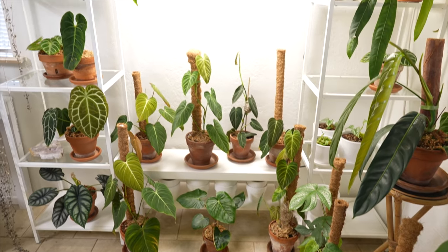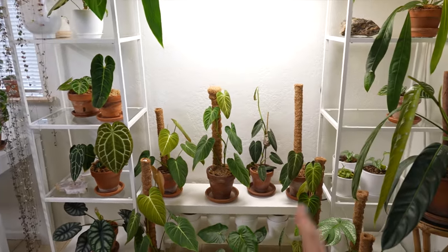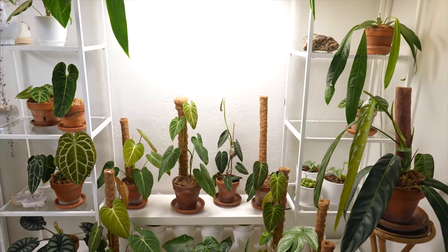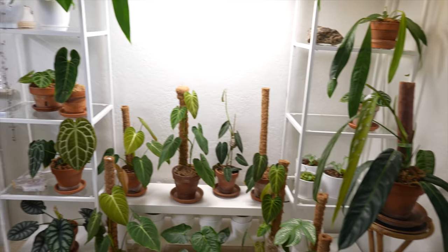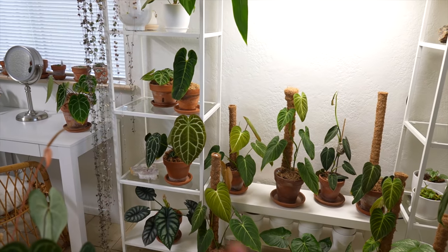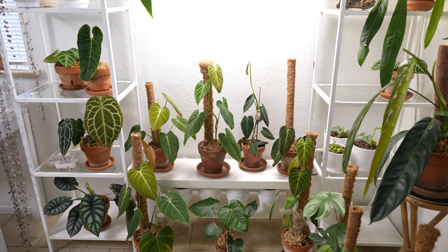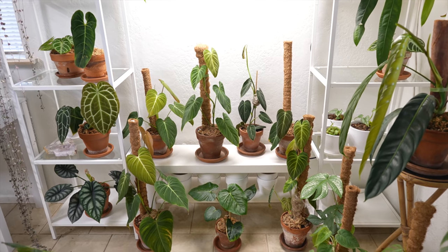Since the last time you guys saw my plant room, I switched this wall up — I moved my desk, which was here, under the window, and moved the plants that were under the window over to this little table. Just an even trade to protect these new plants that were getting taller from the heat from the window, because that window gets pretty hot during summertime. Being that it's springtime right now with hotter weather on the way, I had to rearrange my plant room to protect the plants from the heat and light intensity.